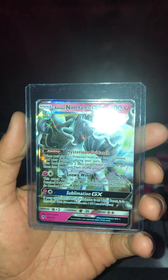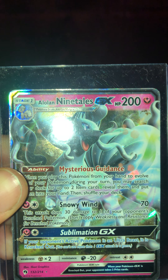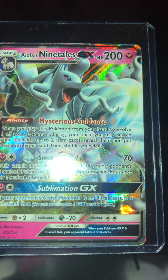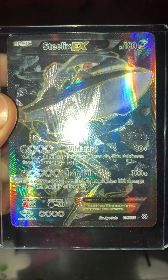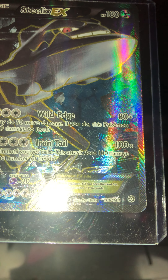This is a card I acquired today. Here's one side: it's an Alolan Ninetales GX — it's a rare, shiny holographic. And then on the other side of the card you have the Steelix EX, shiny rare.